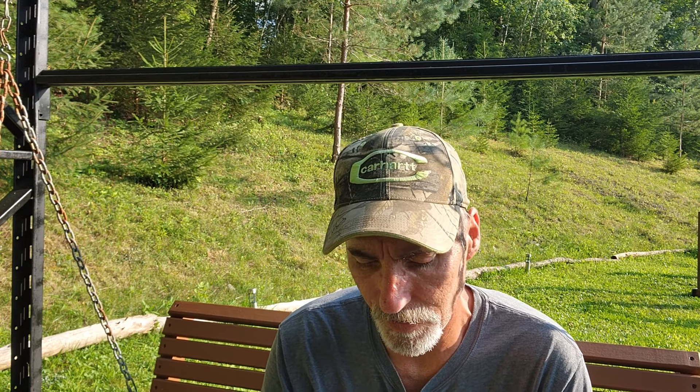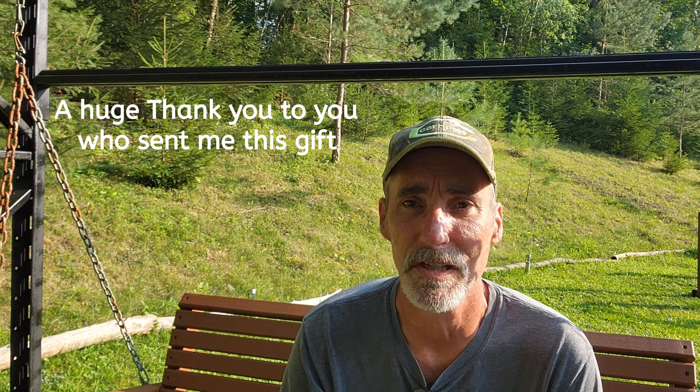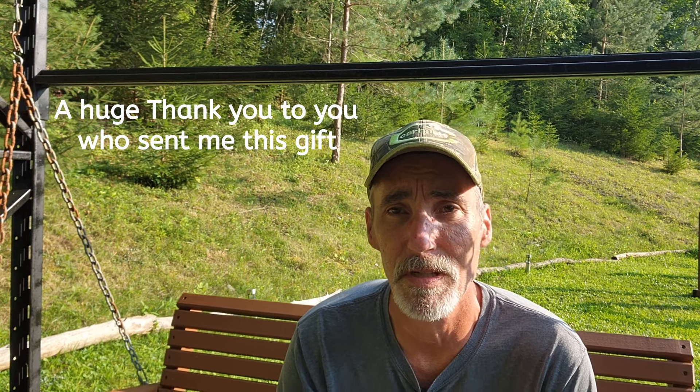Welcome back to another episode of EK Acres. In this video I want to share something very special — a gift that a subscriber sent me out of the blue. He emailed me and wanted to send this. I won't give his name since we didn't discuss that, but I want to say to this subscriber: thank you very much, it's very thoughtful and kind of you.